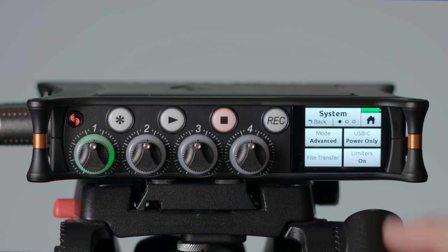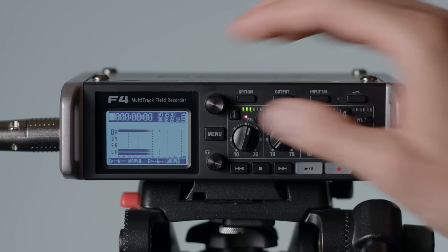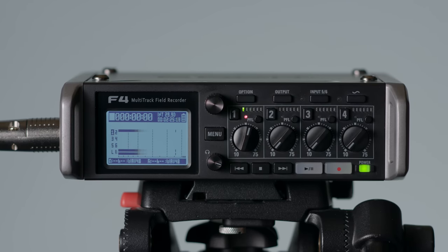Another really nice feature in the MixPre-6 and MixPre-3 is the analog limiters. A limiter prevents the sound from getting too loud, clipping, and distorting, which is inherent to digital recording. The nice thing about an analog limiter is it catches that sound and suppresses it before it even gets damaged. Whereas with digital limiters, all that damage could have already been done by the time the limiter kicks in. Sound Devices has done a really nice thing here.